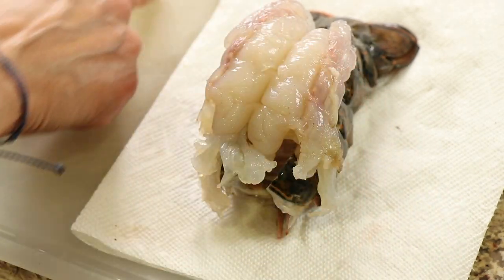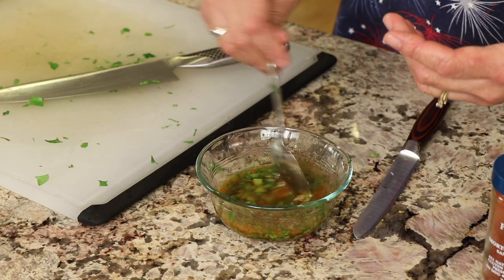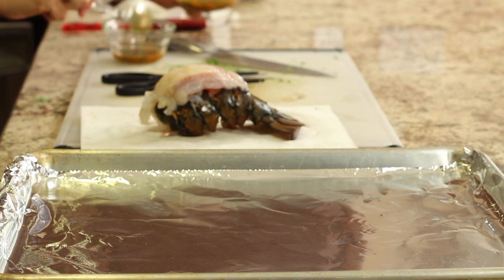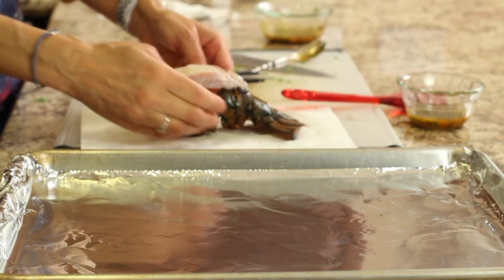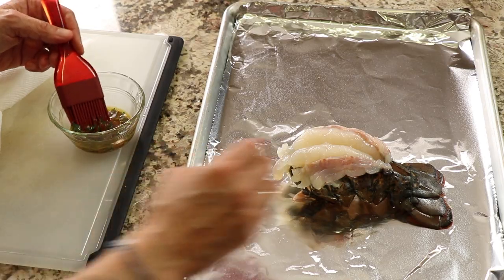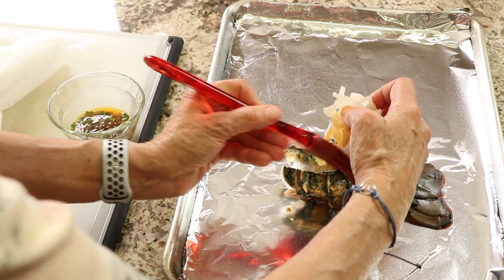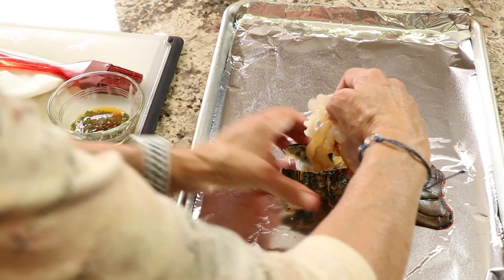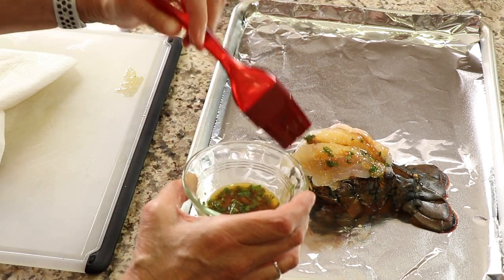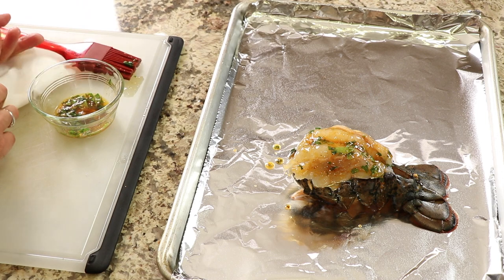Clean it up a little and remove any little shells or membranes. Since I have too much butter sauce for just one lobster, I'll pour some into a separate bowl so I don't contaminate it. Place the lobster on a cookie sheet, then take your brush and brush the sauce on — get the bottom first, then lather it all over. Make sure the shell is closed when you set it back down. I'll probably baste it one more time while it's cooking.